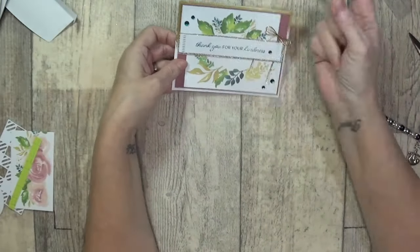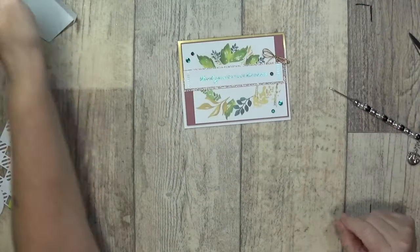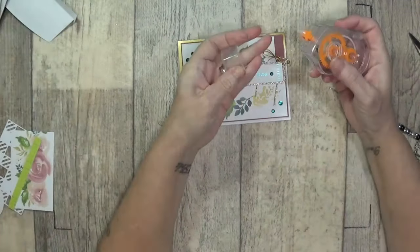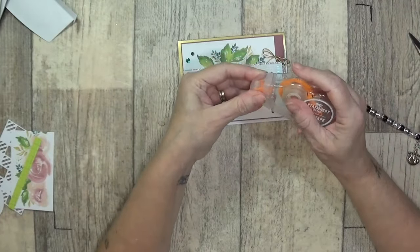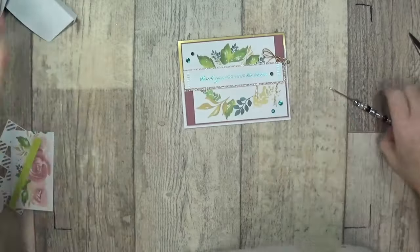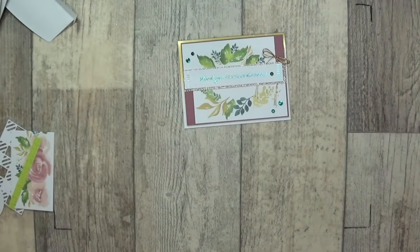I'll tell you what would look nice — if you've got the leaf punch, which I have, a leaf punch and some vellum tucked behind there would give some dimension. Oh, let me find my leaf punch because that sounds lovely. I've got my punch.